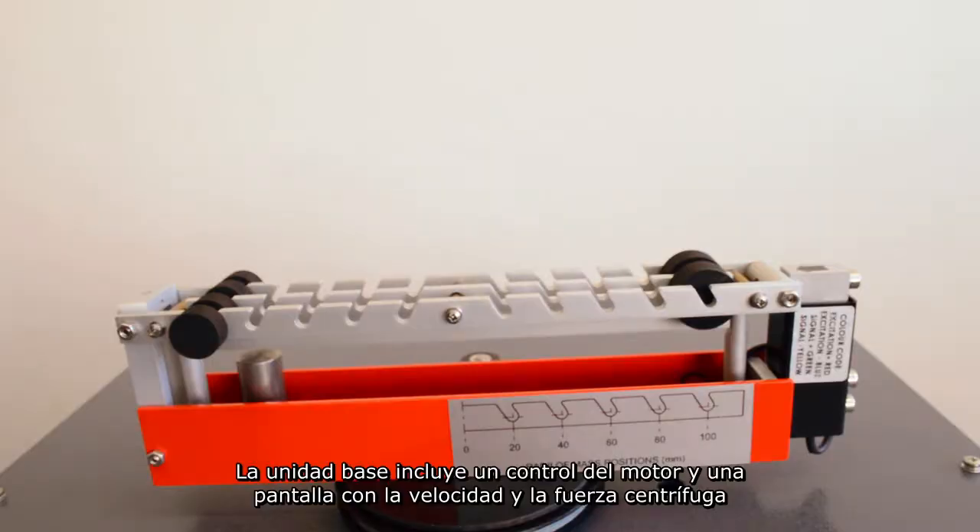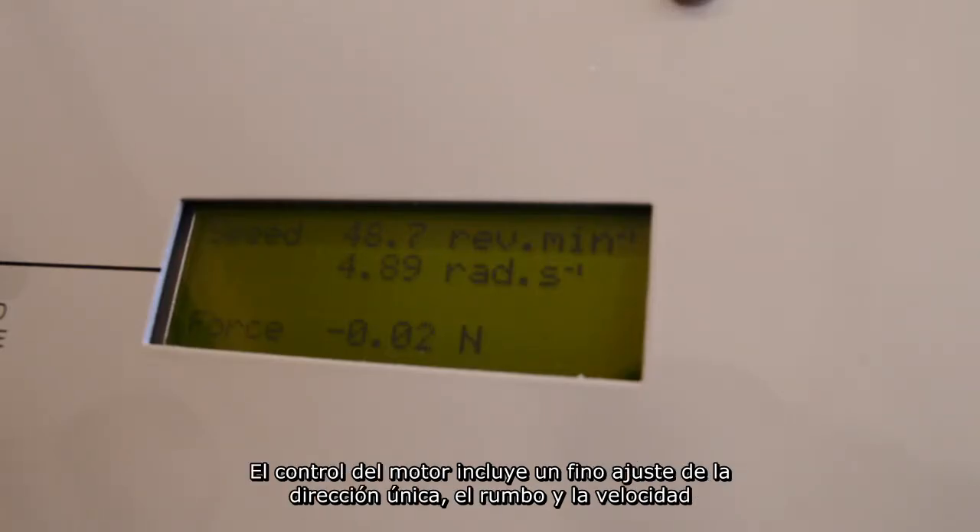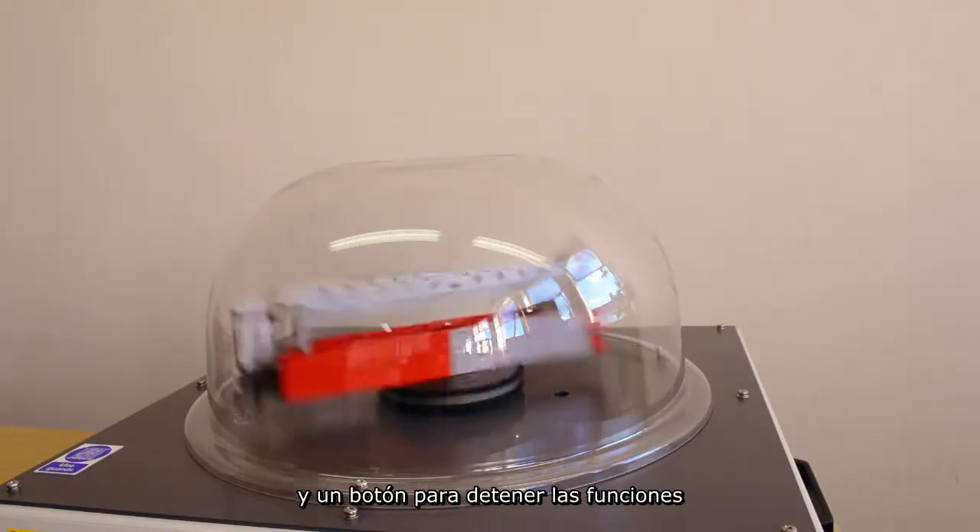The base unit includes a motor control and a display of velocity and centrifugal force. The motor control includes unique direction, course and fine velocity adjustment, and press-to-stop functions.